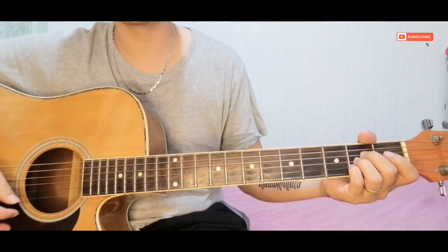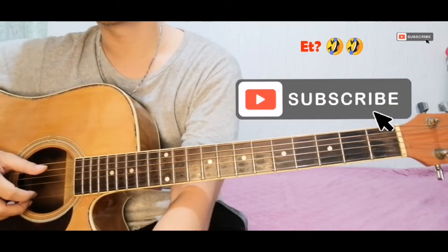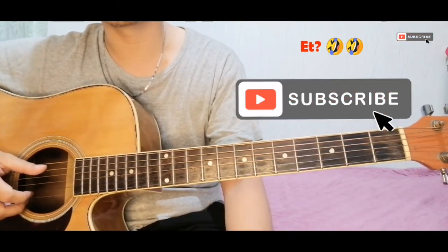That's all the chords for this song. I hope you liked it. Thank you, and please subscribe!